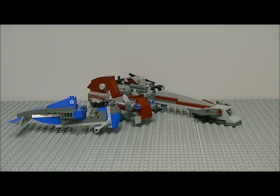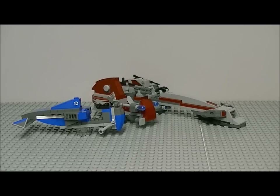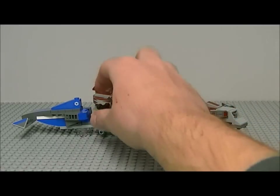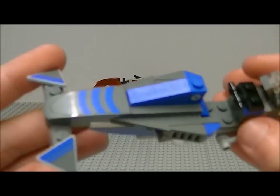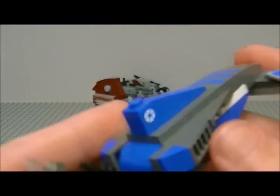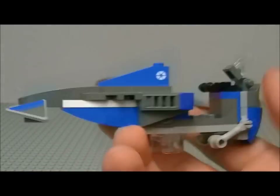Sorry about that pause — my camera battery ran out, that's why it cut off. Anyway, let's move on to the speeders. Here's the separatist speeder. It's similar to the old one but with a few new bits.